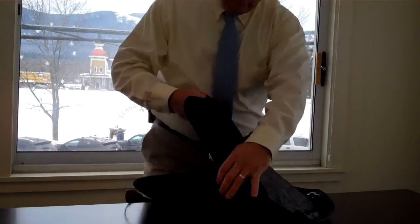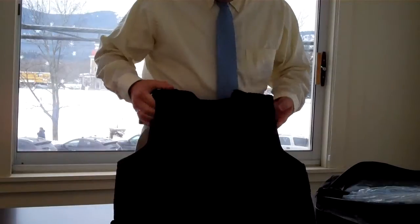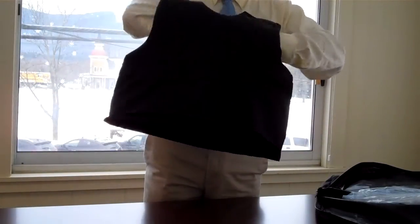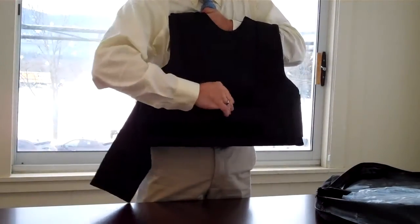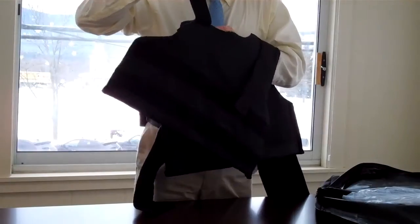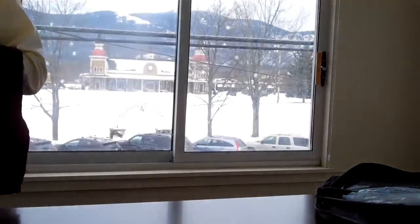Up comes the vest. As you can see, it's a contour vest with wrap-around sides and two side straps, as well as adjustable shoulder straps, which is a two-point Velcro system.